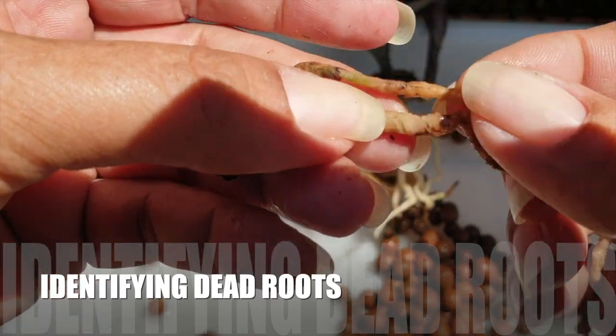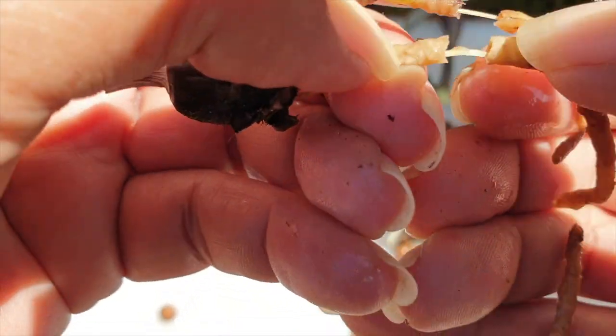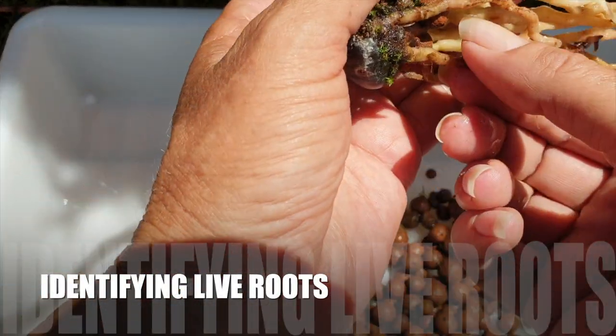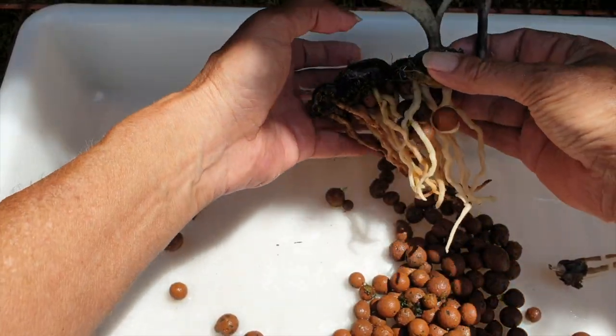Here are the dead roots — same as with any other orchid, they feel much more spongy and give a lot. The live ones here are firm — not rock hard, but super firm. There is a distinct difference.